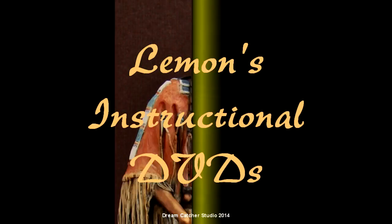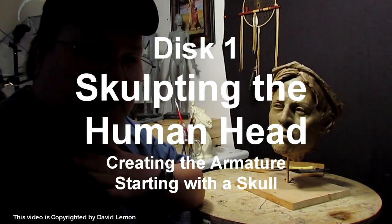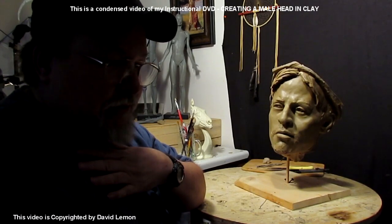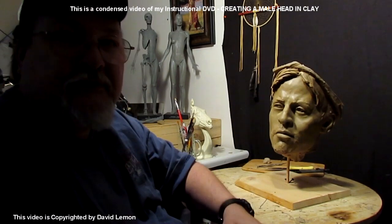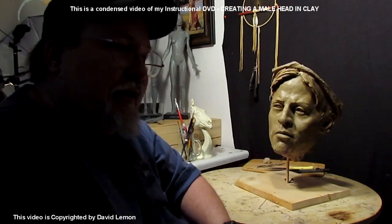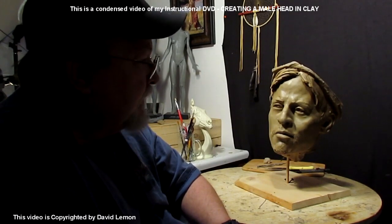Hi, my name is Dave Lemon. If you don't know who I am, I'm an amateur sculptor who became a professional sculptor over years and years of practice. I started off in high school trying to learn how to throw pots in a ceramics class in my twelfth year, and I couldn't do it — I was all fingers. Down through the years I've taught myself how to sculpt, and I'm going to try to pass that on to you in these videos.